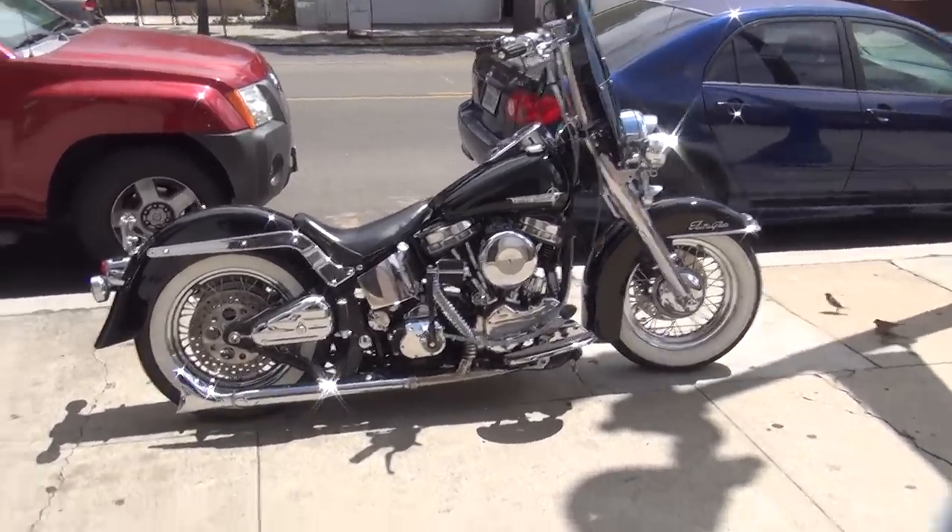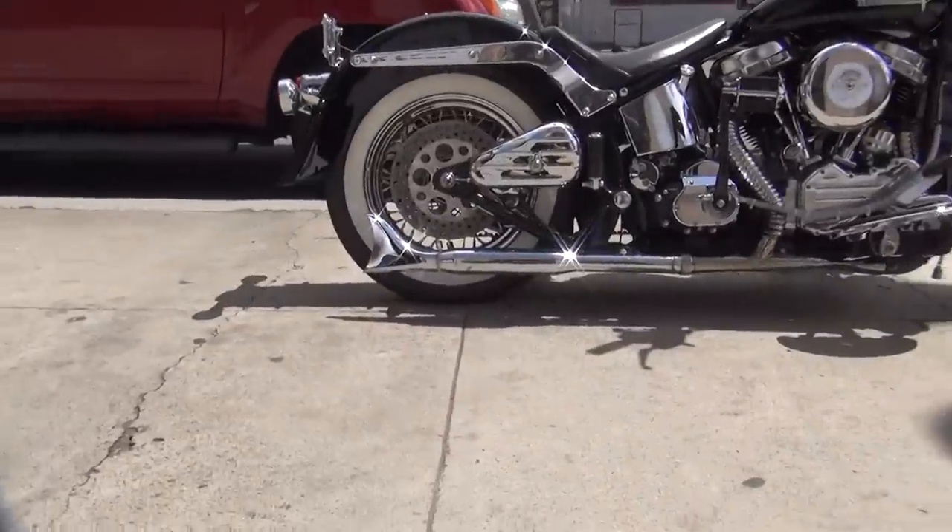Alright, we got a motorcycle here, a little bit low on his back tire. Looks a little flat under there.